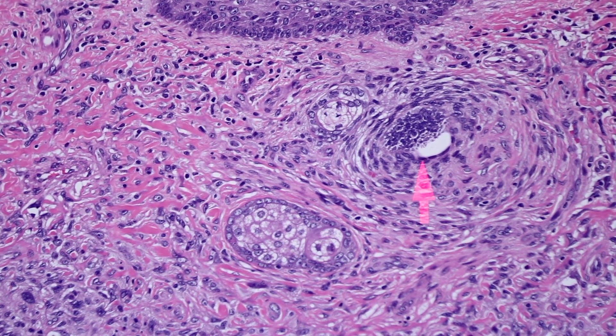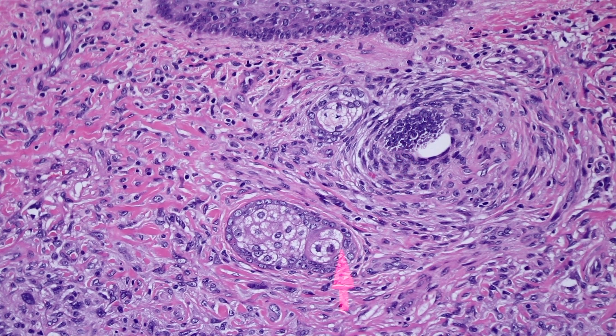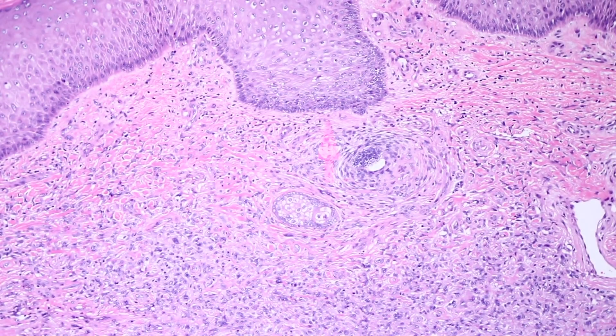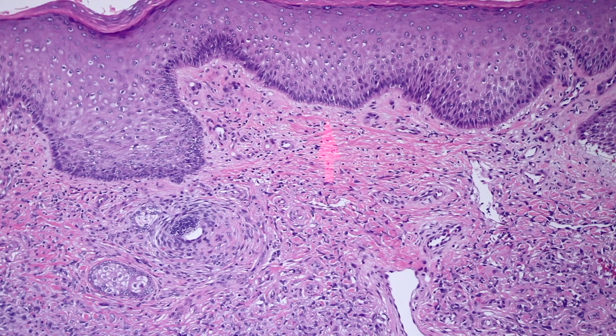It's like a little tiny hair follicle root and a couple of little baby sebaceous glands. So you can have follicles or sebaceous glands or a mixture of those, along with epidermal hyperplasia, overlying a Dermatofibroma.